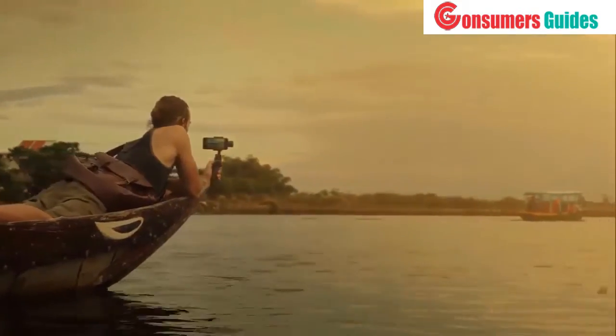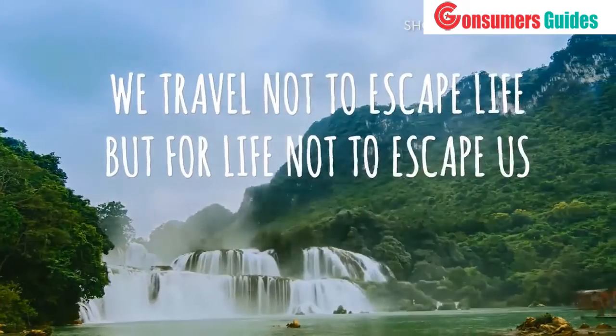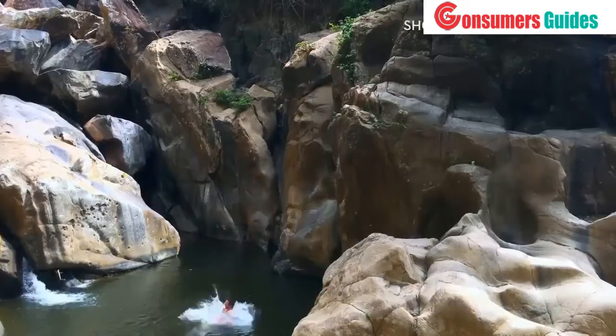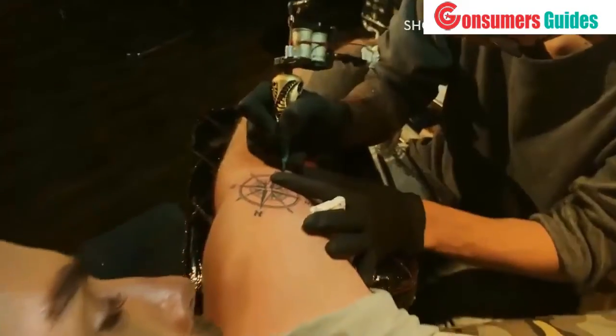There's a great quote: we travel not to escape life, but for life not to escape us. So don't let life pass you by. Follow your passion. Live. Start telling your story.